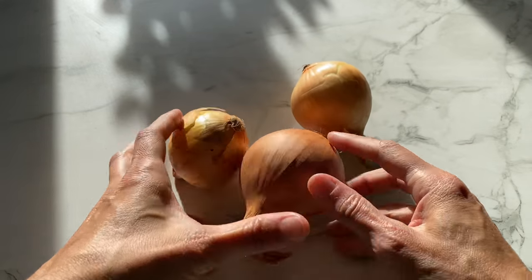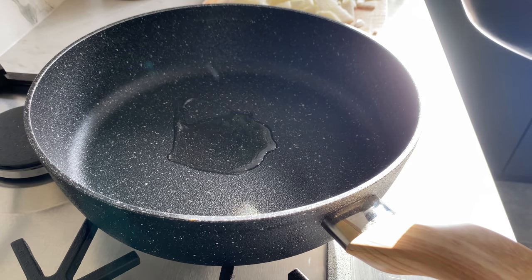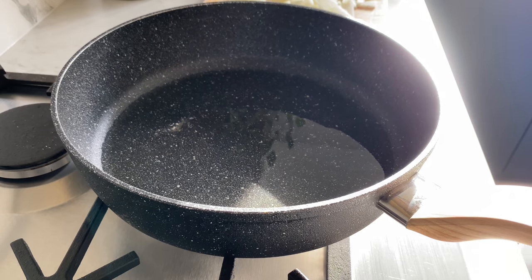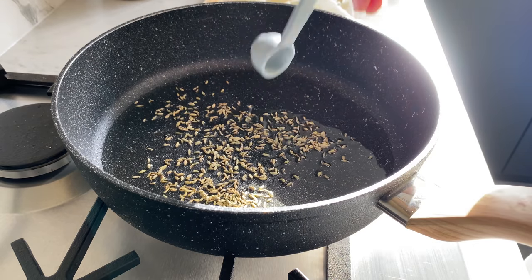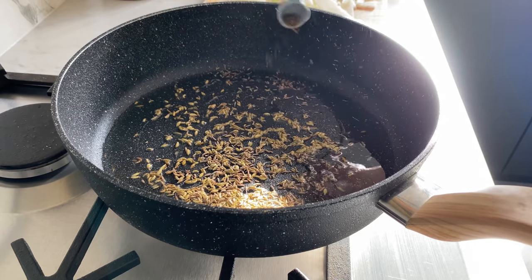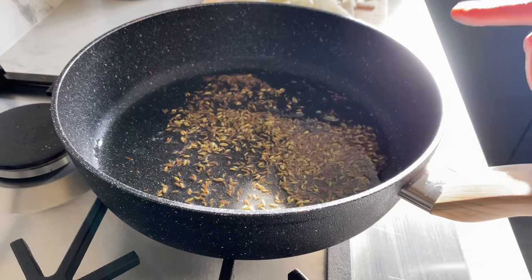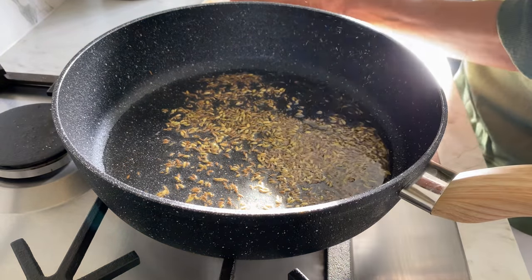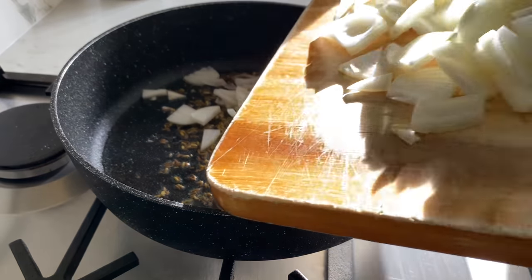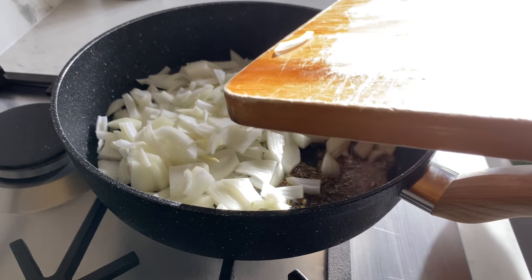Going to thinly slice three onions. Into this hot pan goes three tablespoons of rapeseed oil, then a teaspoon of fennel seeds or sauf, and also a teaspoon of cumin seeds or jeera. They will sizzle up straight away because the oil is nice and hot, and that's when I'm going to add all the onions. I'm going to cook this for eight to ten minutes till they turn nice and golden.